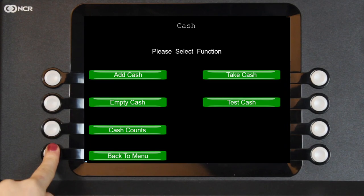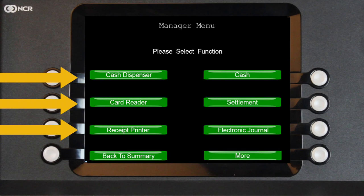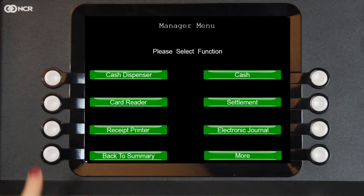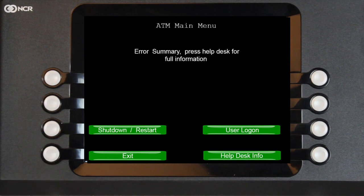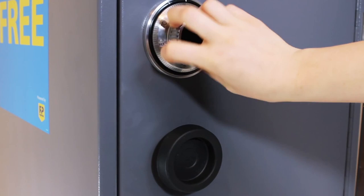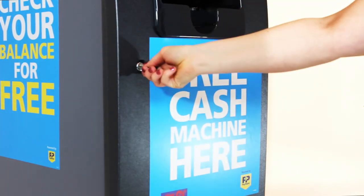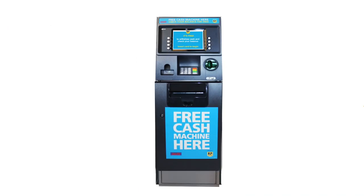Select Back to Menu twice to get to the Manager menu. On this screen, check that the cash dispenser, card reader, and receipt printer are all green. This shows that they are all operating correctly. Select Back to Summary and at the main menu, press Exit. Make sure the safe door is properly secured. The machine is now ready for use.